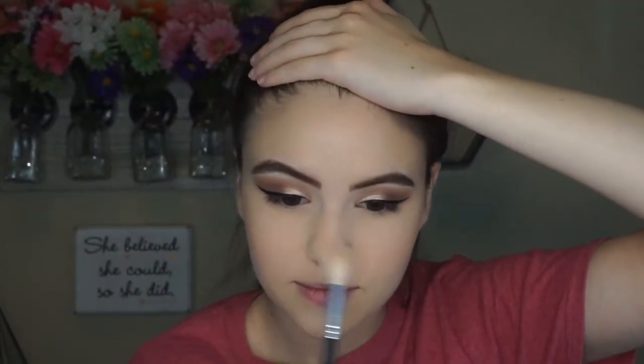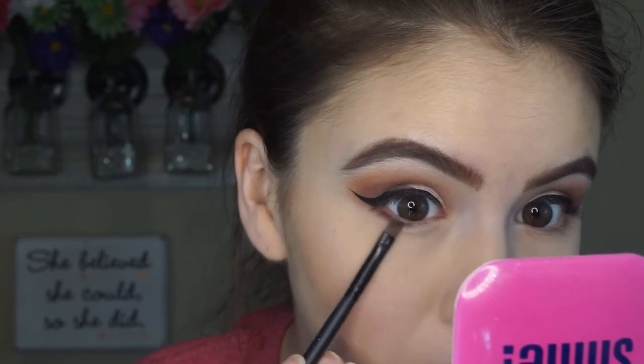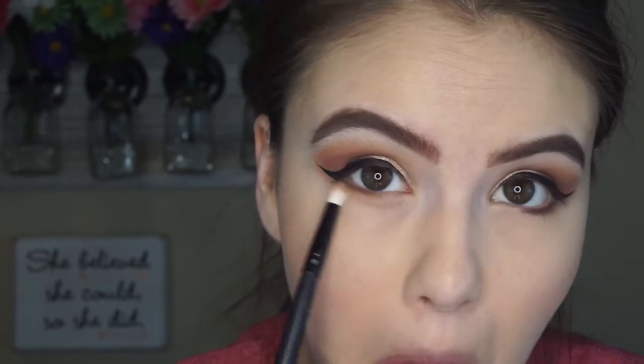I'm going to go ahead and highlight the normal places I would. I go a little heavy on highlight for important occasions — that's not really something you have to do, that's just a personal preference of mine. But I'm going to highlight my cheekbones, the tip of my nose, the bridge of my nose, and then my cupid's bow. And then of course I'm going to set the face. You'll want to use a setting spray that will not let you down. I typically use a dewy setting spray, just because that's what I prefer — but of course use what works for you and your skin type. And then I'm going to go ahead and define the lower lash line and blend that out. And then that is it for this look. Super easy, super glam, and beautiful.